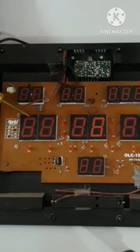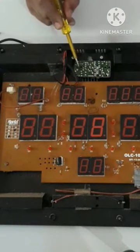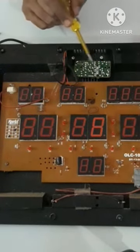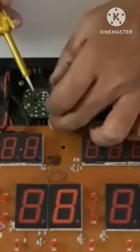Hello everyone. The board uses 230V and converts to 5V DC. If the board is using the output, the board will not be short.